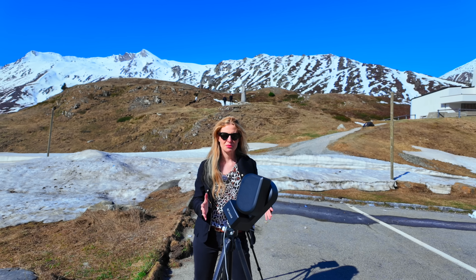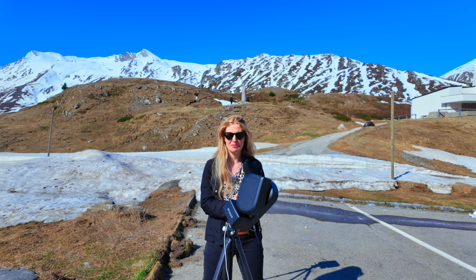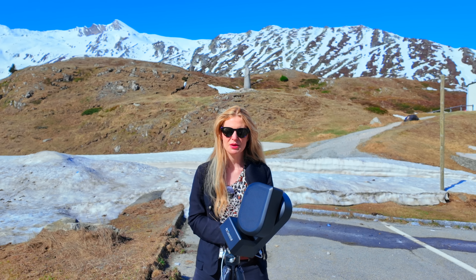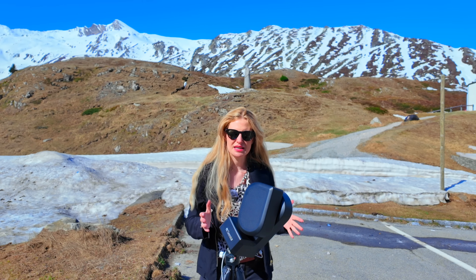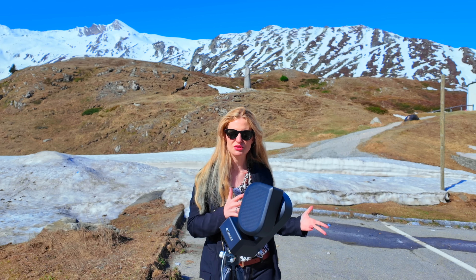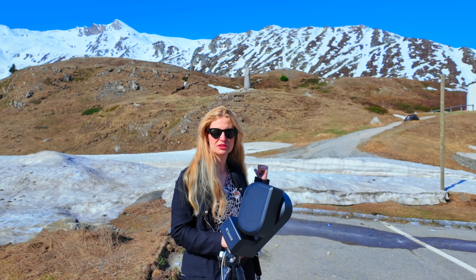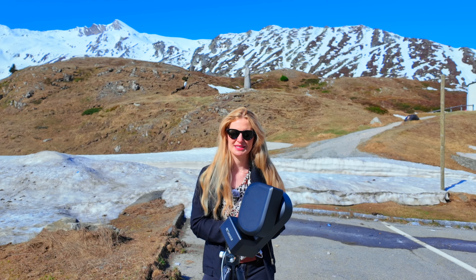Flat frames are probably the most tricky ones to take amongst all calibration frames, but ZWO made it super easy with the Seestar — they walk you through it step by step. I'll be demonstrating that today with both telescopes: skyflats with one of them, and an artificial light source — my phone screen — with the other.